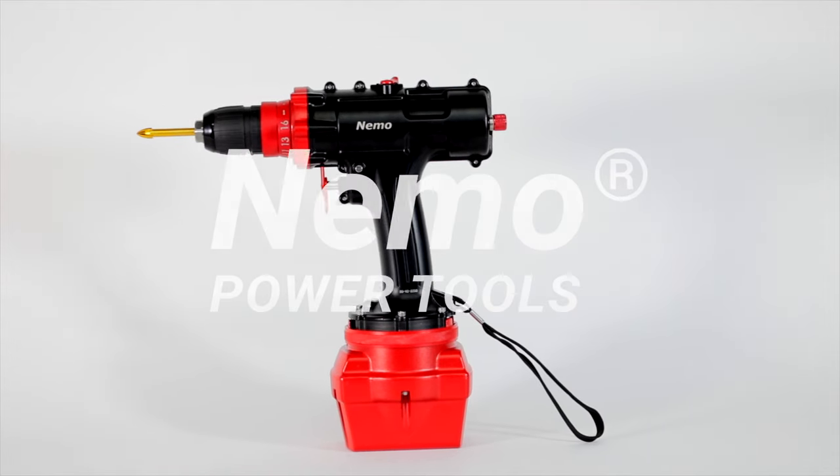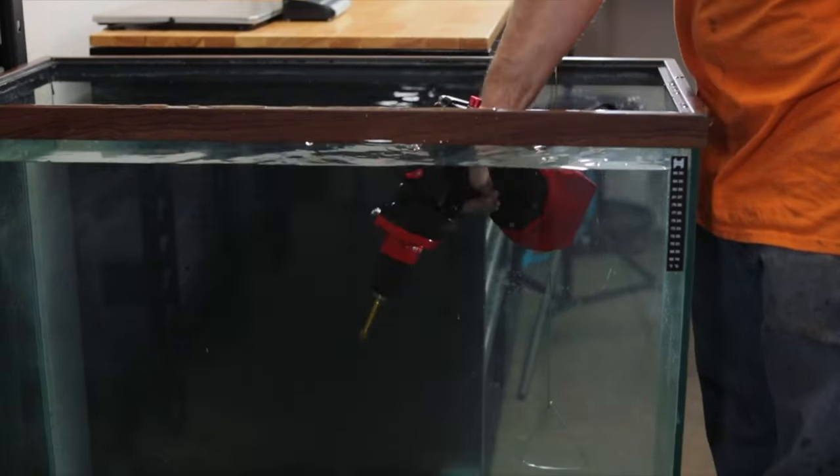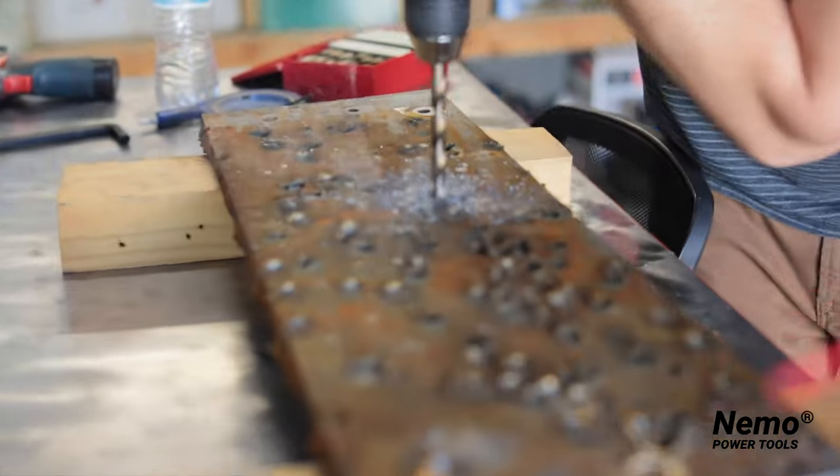Hey guys, I'm Steve here at Nemo Power Tools and I'm here to show you the V2 Cordless Diver's Drill. This is the world's first cordless drill that is completely waterproof. This is designed for commercial, scientific, and research divers.